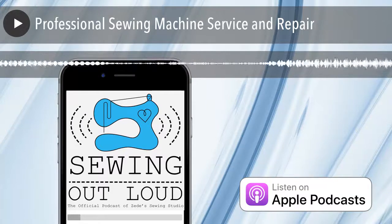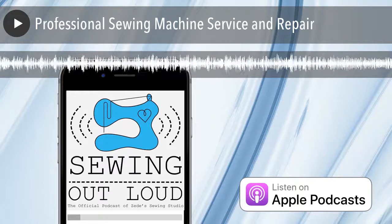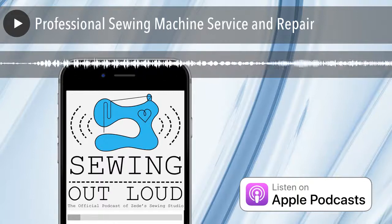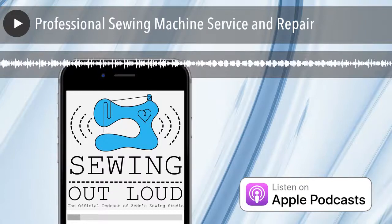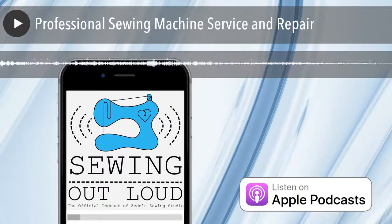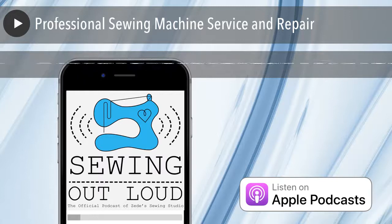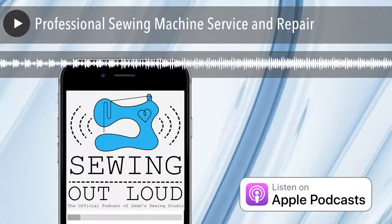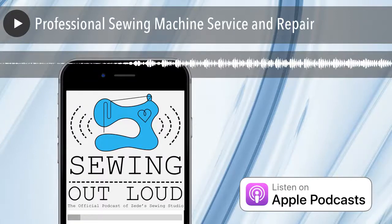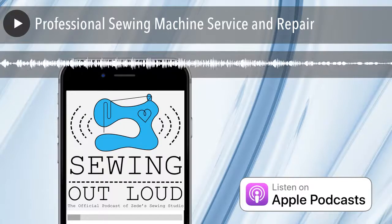Bringing that machine in: we had something called a bench charge, or a service estimate. This was for people with the machine from the garage sale or unknown origin — you didn't know when it had last been serviced. I think it was $45. Our tech would put it on the bench and take it apart to give you this estimate — he'd done almost half the service already. He'd say, 'It'll be good with a clean-oil-adjust,' or it'll need a COA and a part. If you went ahead and got it serviced, we'd waive that bench charge — so it wasn't bench charge on top of everything else.